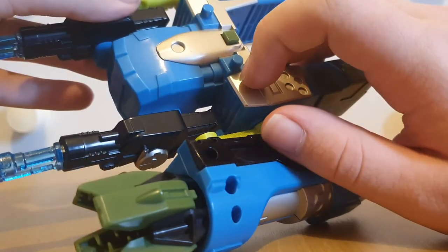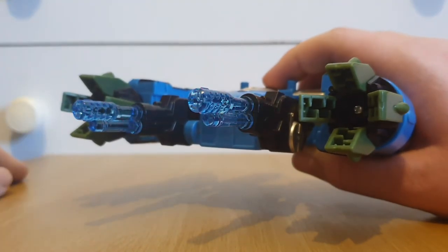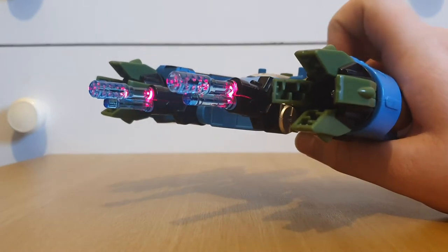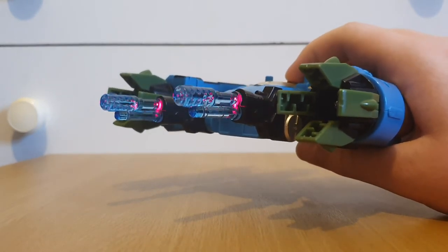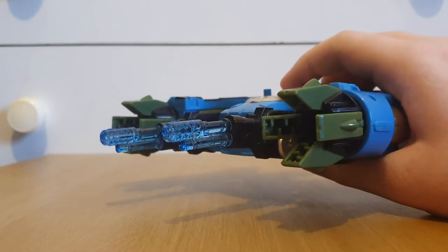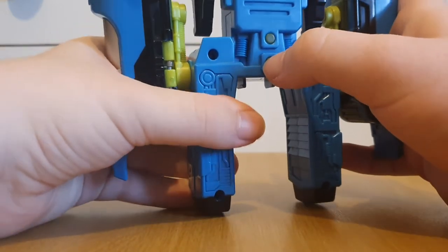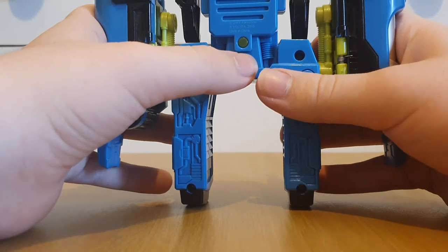Here we have this big dark green square button, and if we press that, it lights the guns up with a red color and plays a shooting sound. You can't really spam it because you press it once, it plays the noise, and you have to wait for it to stop before you can make the noise again. Also, underneath these green buttons, if you press them — there we go — it plays the G1 transformation sound.